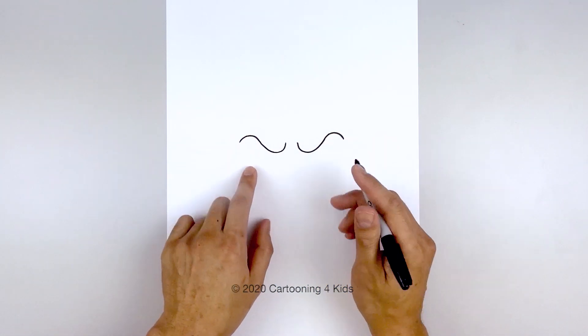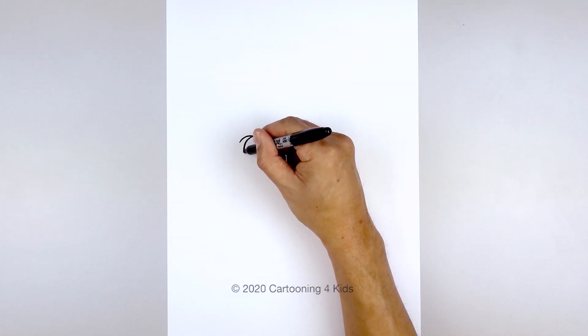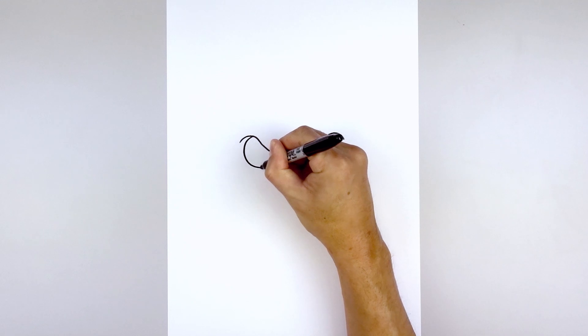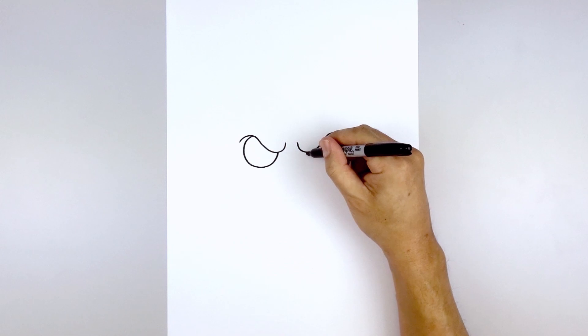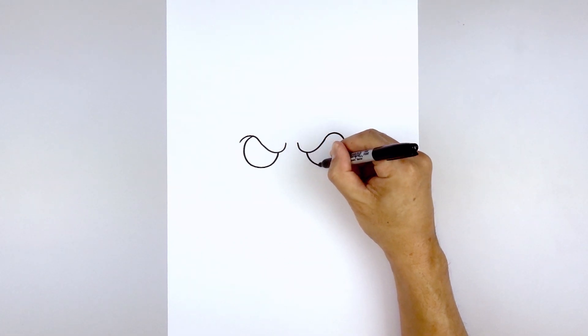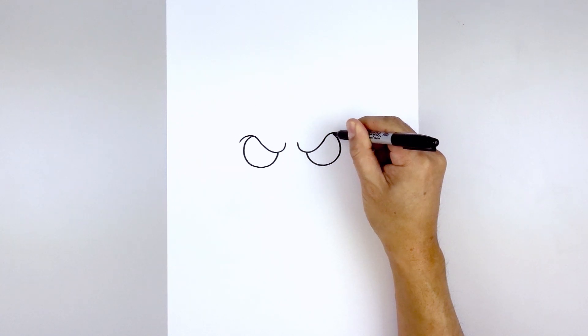Let's tuck the eyes in underneath the eyelid. Starting at the top of this curve, we're going to draw a large circle — going around, down towards the bottom, and then pull that up towards the bottom curve along the inside. Let's do the same thing on the right: go down towards the bottom of the eye, around, and then pull that up and in.